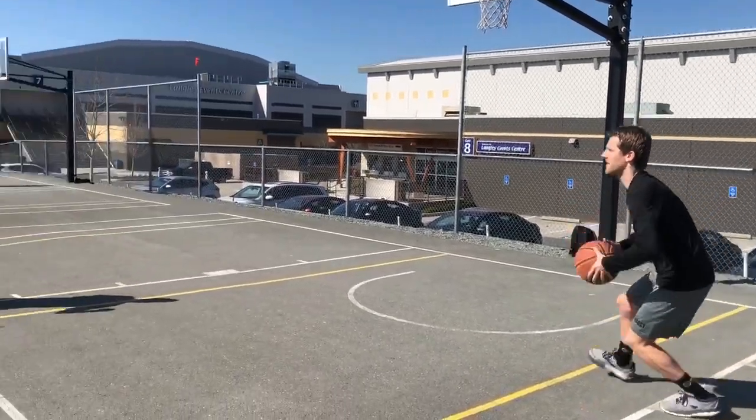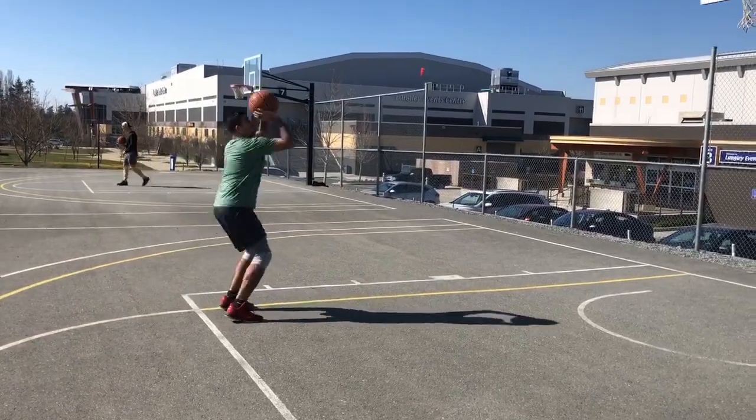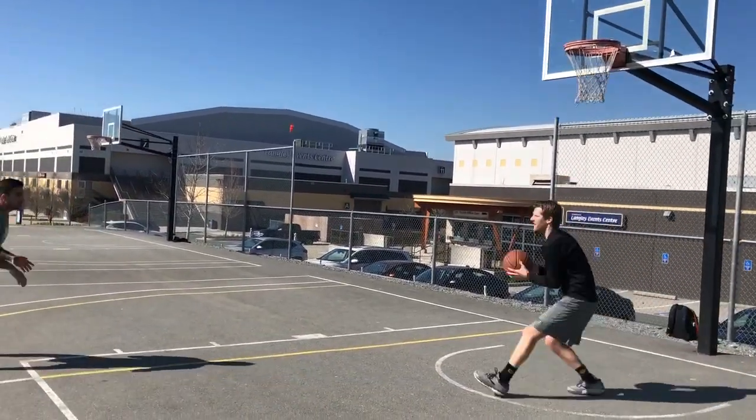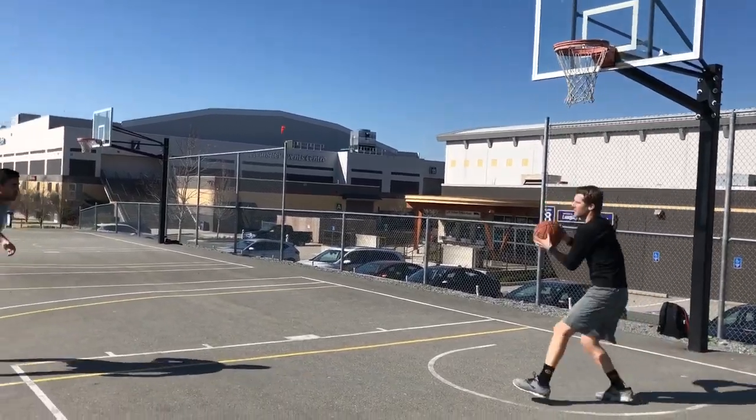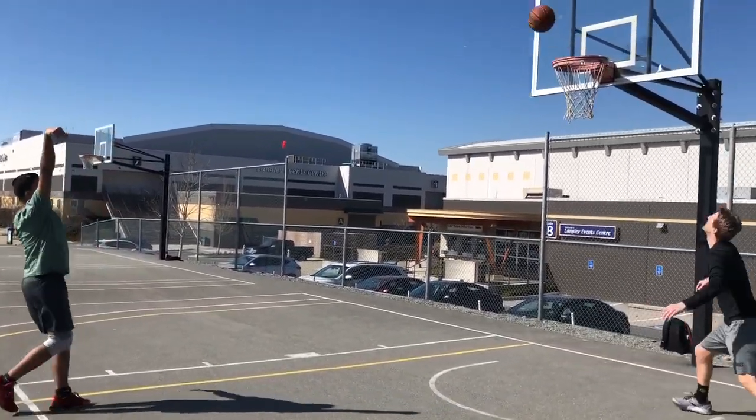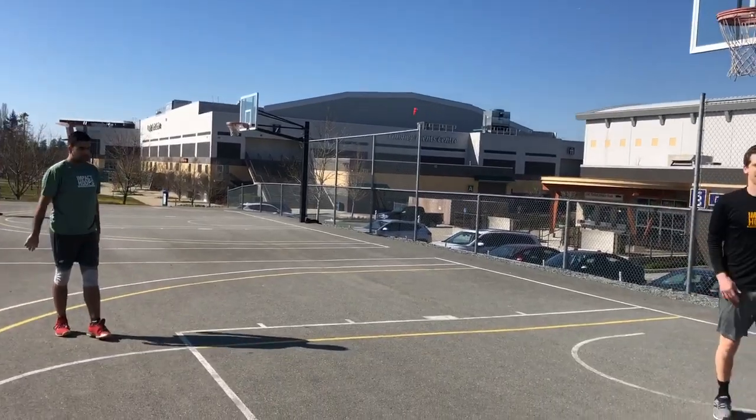Let's watch Coach Alley. Great shooting, Coach. Players, your challenge today is to make a hundred pound pull-ups.